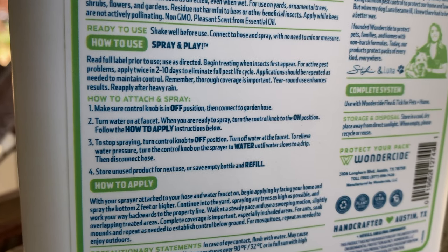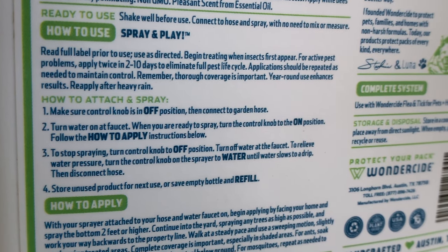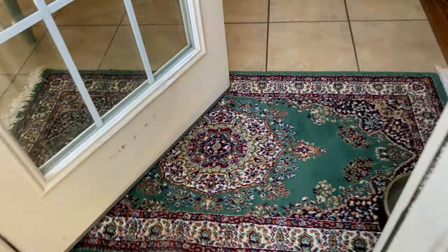The instructions seem pretty self-explanatory — you just attach it onto the hose and spray wherever you would like to treat. This is one of the very few times I'm in the backyard without the dogs, and as you can see they're very confused on why I'm outside alone.